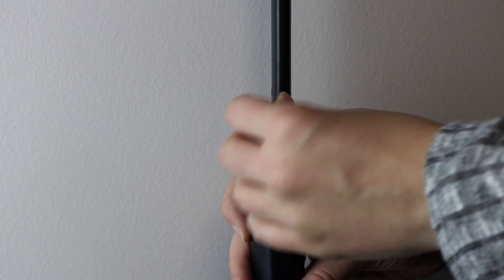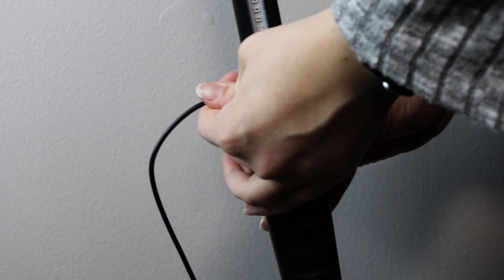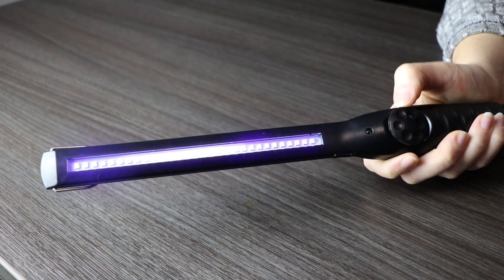Before using the wand, make sure it's charged. Once you're done charging, be sure to don your UV-rated safety glasses. Once your eyes are protected, turn the round dial on the front clockwise until you hear it click.